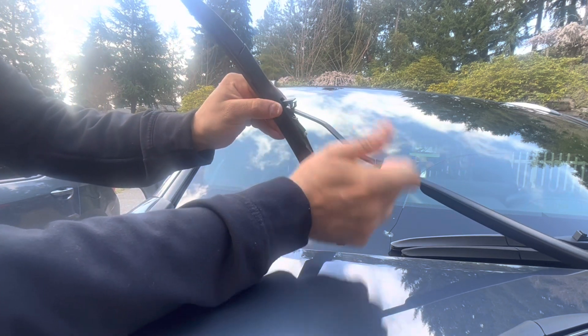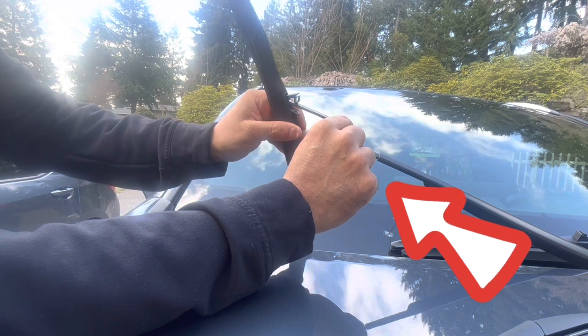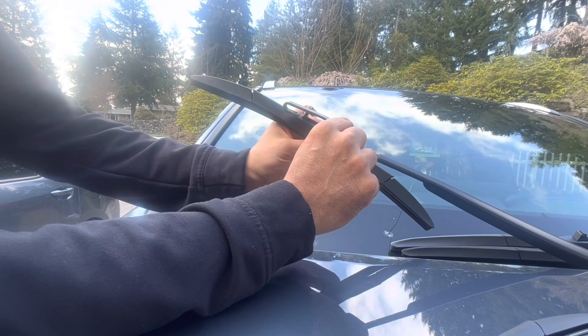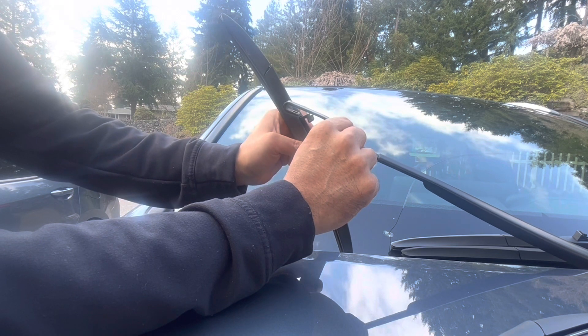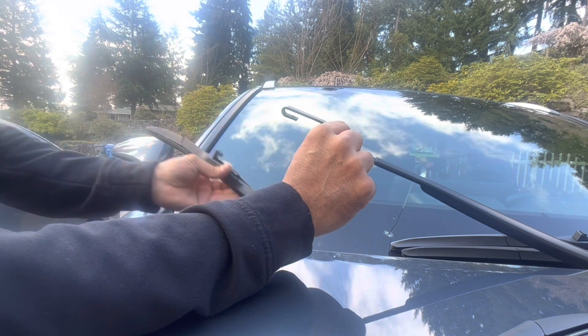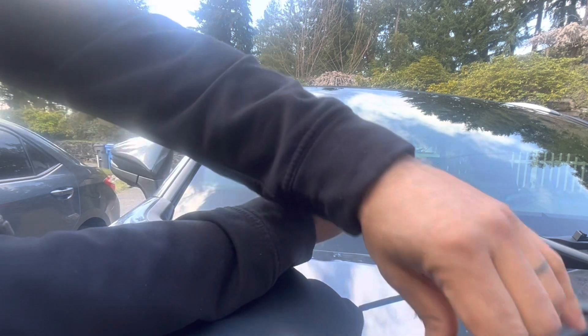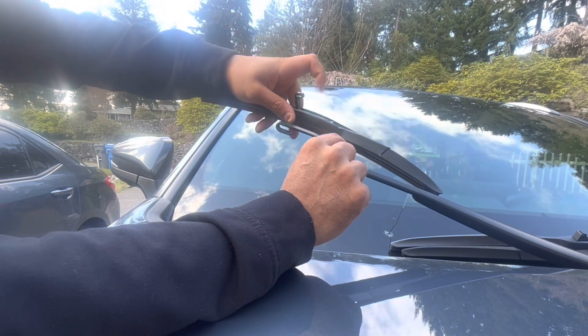Instead of twisting the arm itself, twist the blade and then pull out — it snags in there just like that. So what I did is push down, put it at an angle, and pull out.